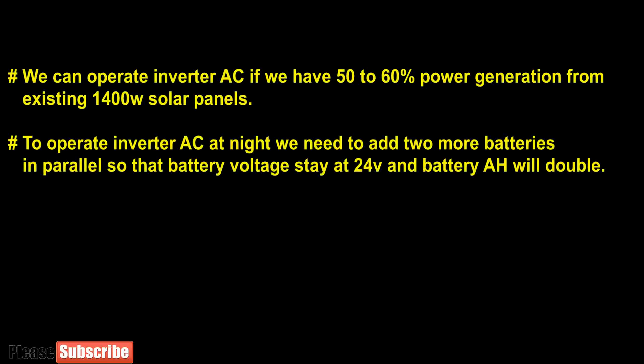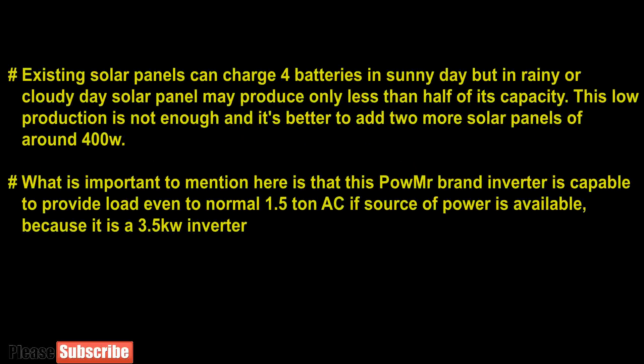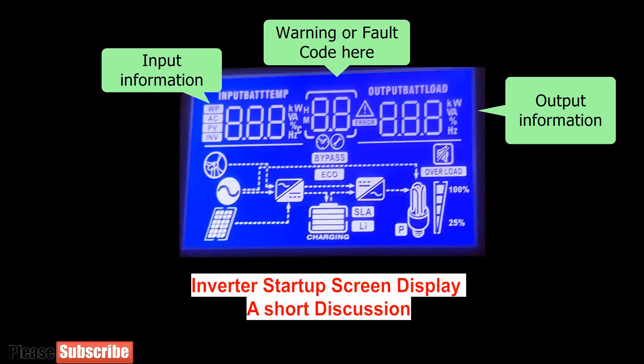We can operate an inverter AC if we have 50 to 60 percent production from existing solar panels. To operate the inverter AC at night we need to add two more batteries in parallel so that battery voltage stays at 24 volt and battery ampere would double. Existing solar panels can charge four batteries in summer time, but in rainy seasons each panel may produce only around half of its capacity. This panel capacity is not enough and it is better to add two more solar panels in series. Importantly, the inverter is capable of providing load to even a normal AC when solar power is available, because it is a 3.5 kilowatt inverter.